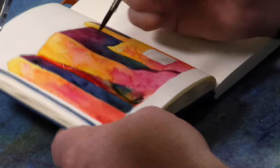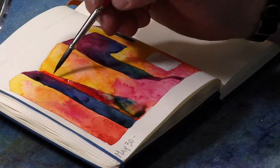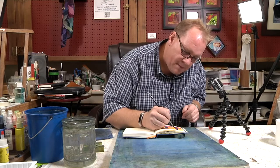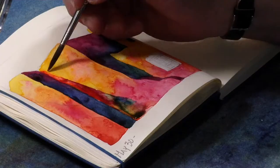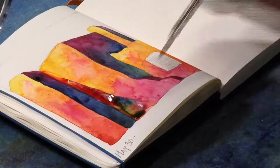I got to kind of get that to flow, so I'm going to stick that underneath there. It was kind of all going that way. Back to that peacock blue.